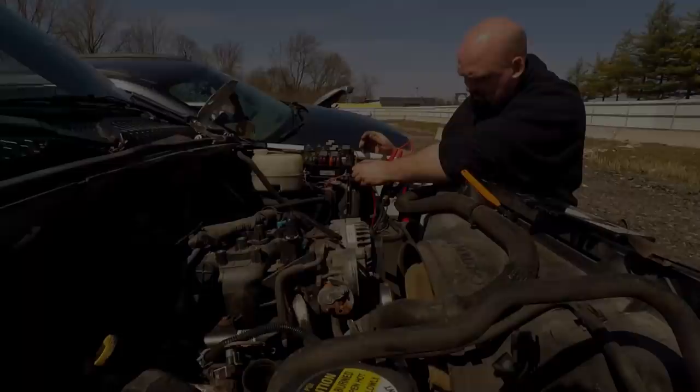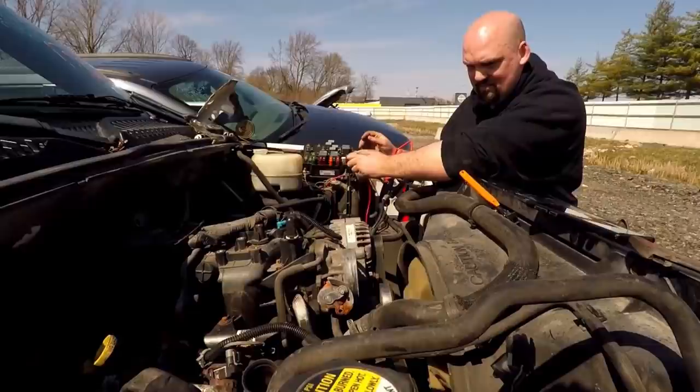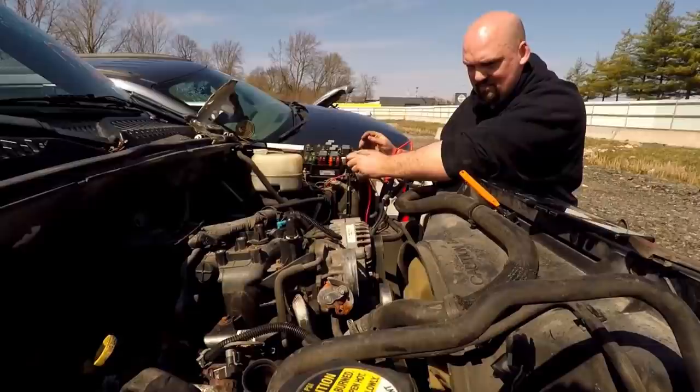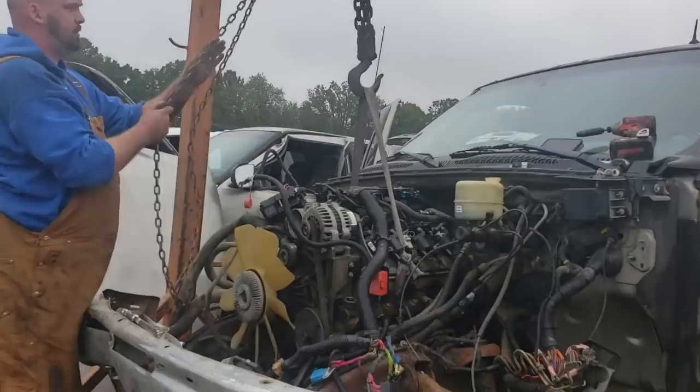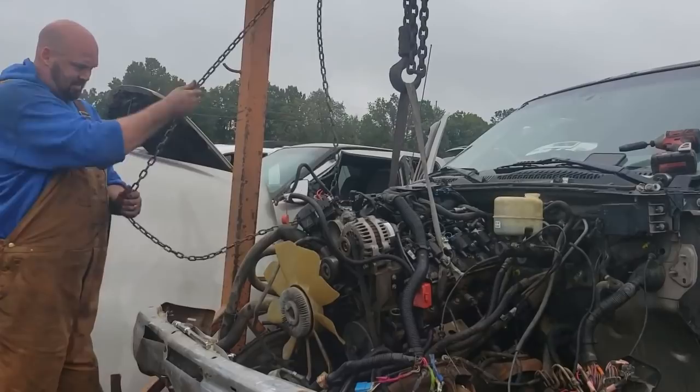This is a CNCH harness — it was $268 shipped from China. Mine worked fine; some other people have told me they've had a couple wires switched around or pinned out wrong. If you want to use the factory harness as-is, you don't have to thin anything — you just pin your power pins A9 and B11, and it'll run. You can use that whole harness completely separate from your car harness, and there's really no need to thin it if you don't want to.